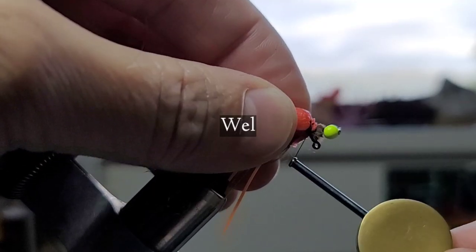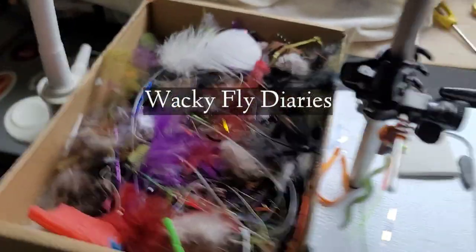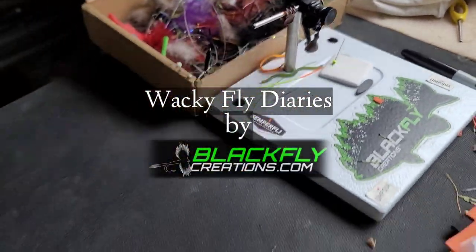You're gonna hear lots of pops but that's a good thing. Got a mess. What should I tie? Wait a second, I got an idea.